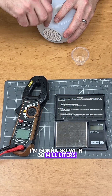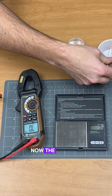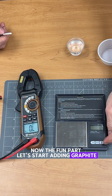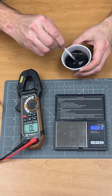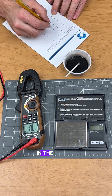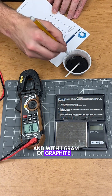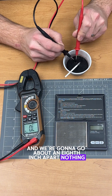I'm going to go with 30 milliliters. There's no conductance there. Now the fun part — let's start adding graphite. About a gram. Start stirring this. So we had infinity for zero grams of graphite in the Fomblin, and with one gram of graphite in the Fomblin, let's measure our resistance. We're going to go about an eighth inch apart. Nothing.